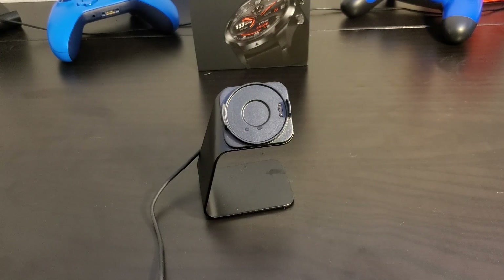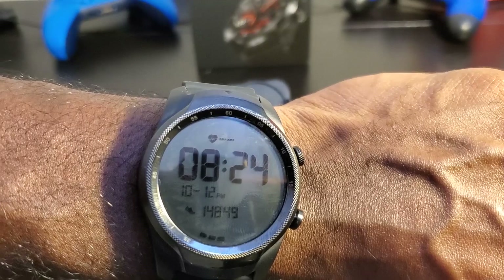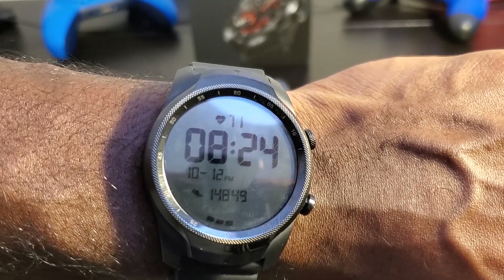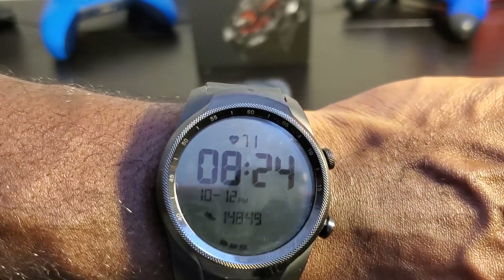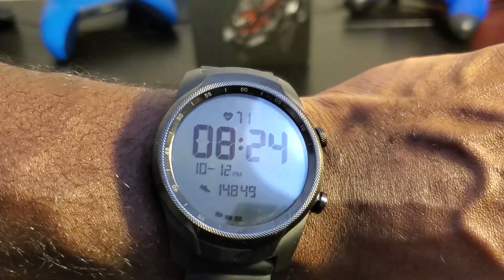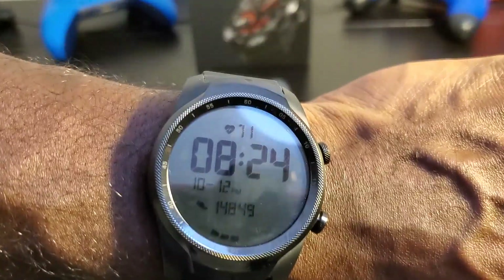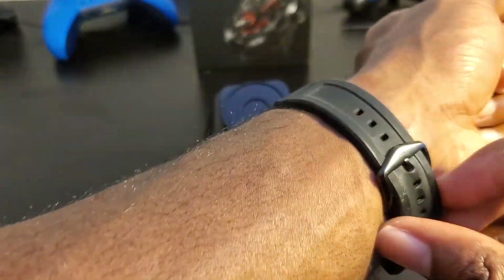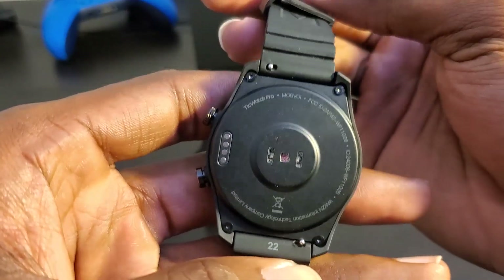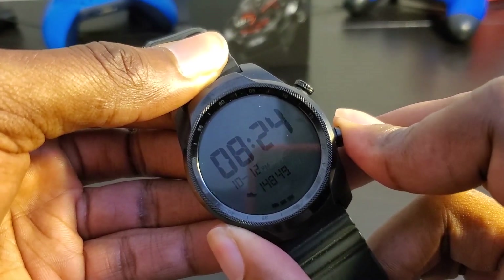Let me put it in Essential Mode so you can see. After confirming, it goes into Essential Mode and vibrates to let you know. When I tap the button on my wrist, it displays my heart rate — showing 71. Usually after a couple of minutes it disappears and doesn't stay there, which means it's not actively tracking my heart rate continuously, because nobody's heart rate stays at one number for a long period of time — it fluctuates.